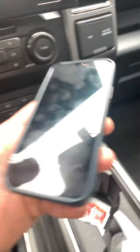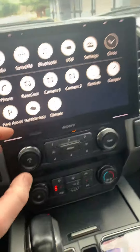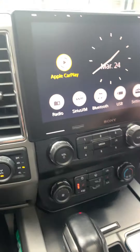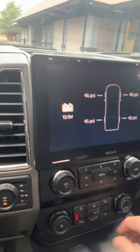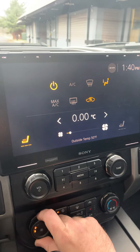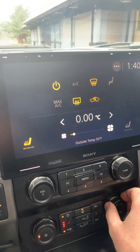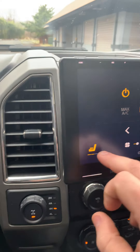It does support wireless Apple CarPlay and Android Auto. This is the phone that it's actually paired up to, and as you can see we're not connected wired at all, so you do get that wireless functionality. You've also got heat and air conditioning integration, so as I adjust that we kind of get the readout on screen as well — heated seats too.